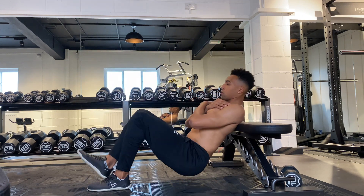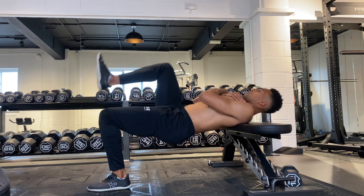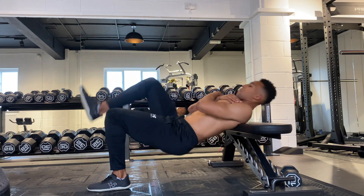Now in the top position, keep your eyes forward, your abs engaged, and focus on squeezing your glutes so as to avoid arching your lower back.